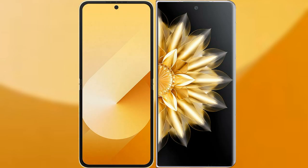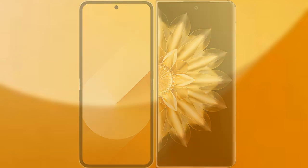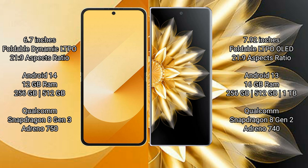I will compare the new Samsung Galaxy Z Flip 6 with Honor Magic V2. Samsung Galaxy Z Flip 6 comes with a 6.7-inch foldable dynamic LTPO AMOLED display with an aspect ratio of 20:9. Honor Magic V2 features a 7.92-inch foldable LTPO OLED display, also with a 20:9 aspect ratio.